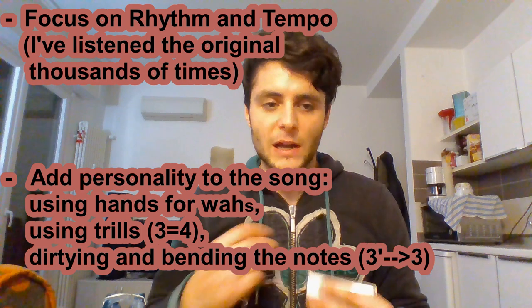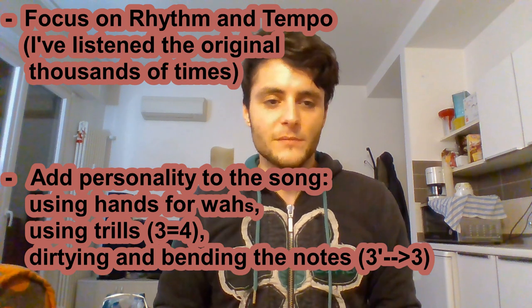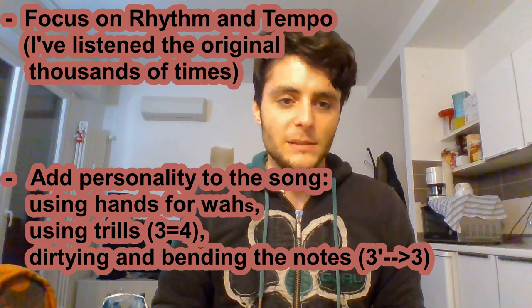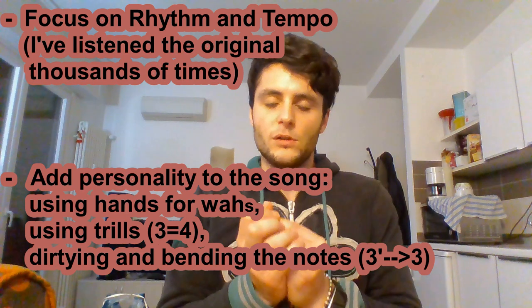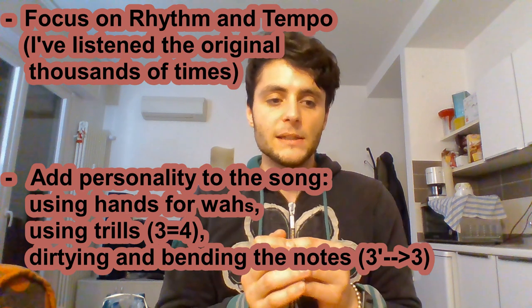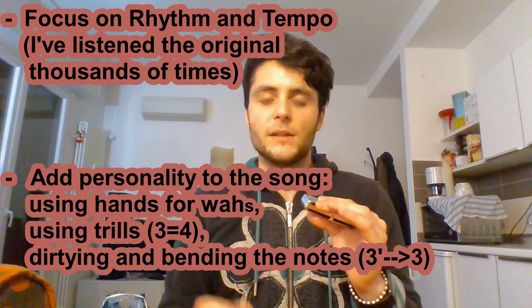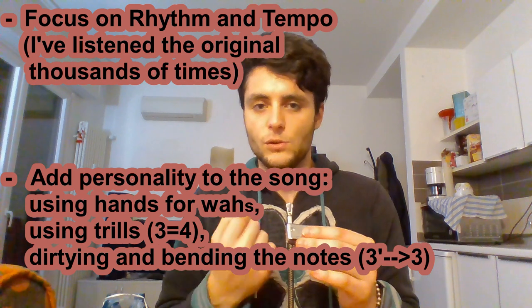I will leave you some final tips. I would say this part is not particularly difficult. You just have to add some shuffle, some rhythm, to make it cool. And probably you have to do it better than I do. You also have to use your hands a lot to make some wah effect. And last point: you have to bend the third and the fourth hole when they come as drawn notes.